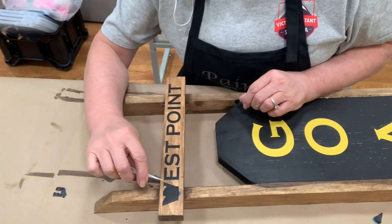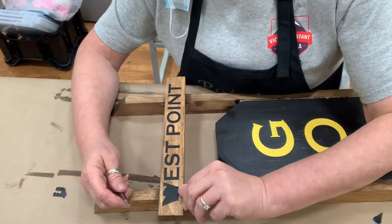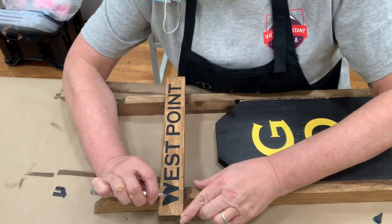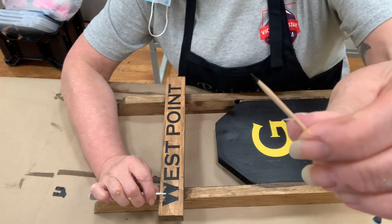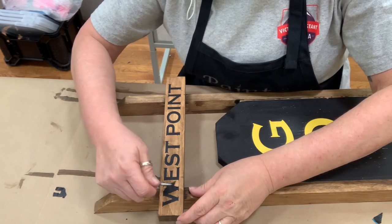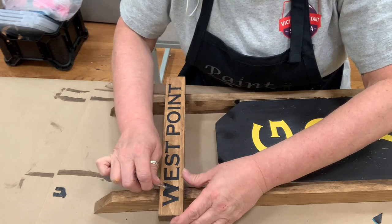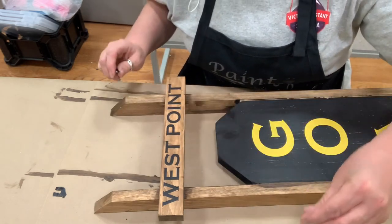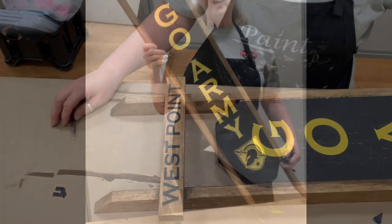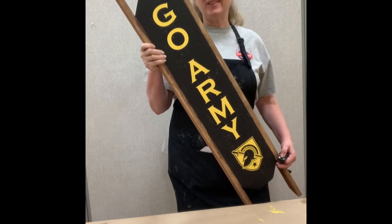When I was painting over the letters on the crossbar, there are little holes from where I nailed it, and sometimes that gets caught up in where your lettering is. When that's the case, I just took a toothpick with a little bit of paint on it and dabbed it in. Those toothpicks come in quite handy. So it's done — can you believe it? I hope you enjoyed today's project. Come back for some more exciting, fun, creative things here at West Point Arts and Crafts. Be safe, be blessed, and art is everything.